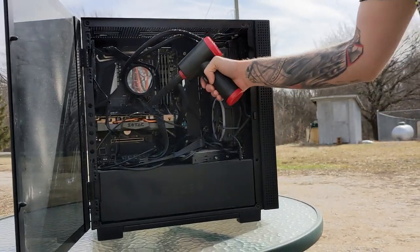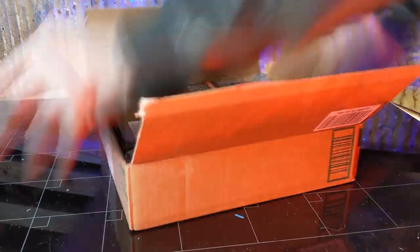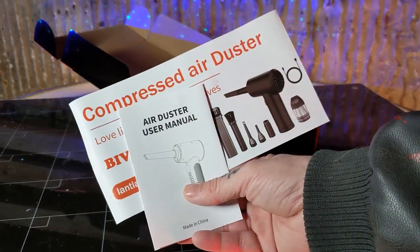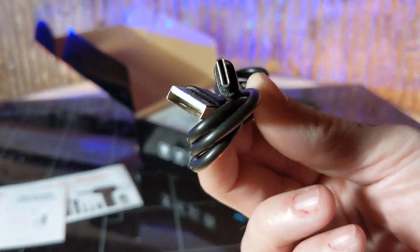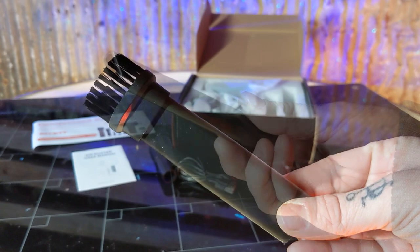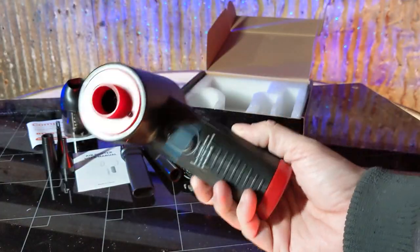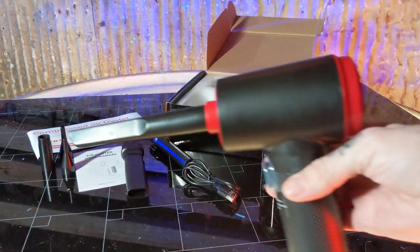Today we're getting our dust under control with our new portable 2-in-1 air duster. It comes shipped to your door with everything you need to get started. Inside the box you have your manual, a USB-C power cable, a small brush tool, a larger brush tool, a crevice tool, three mini attachments, a vacuum attachment, as well as your portable air duster. The duster allows you to easily change out attachments and suit your dusty needs.